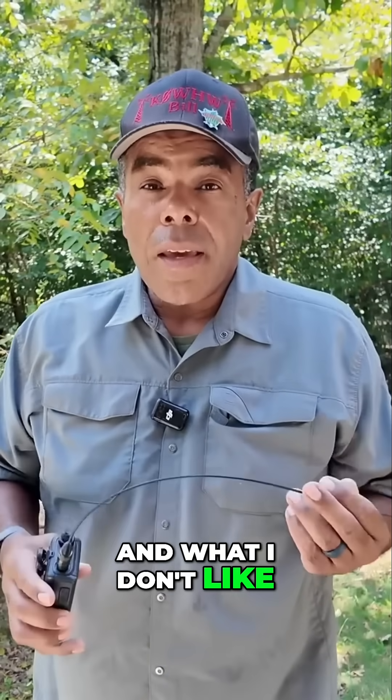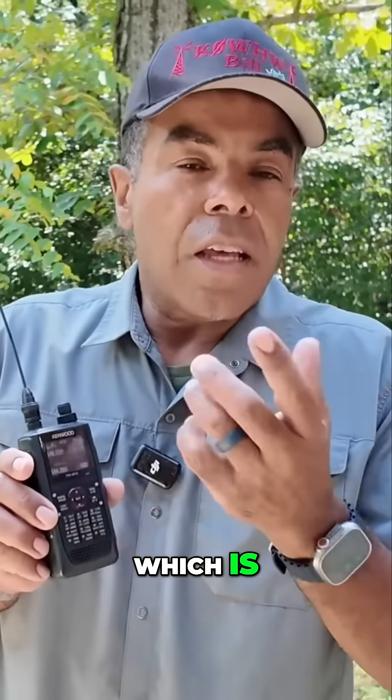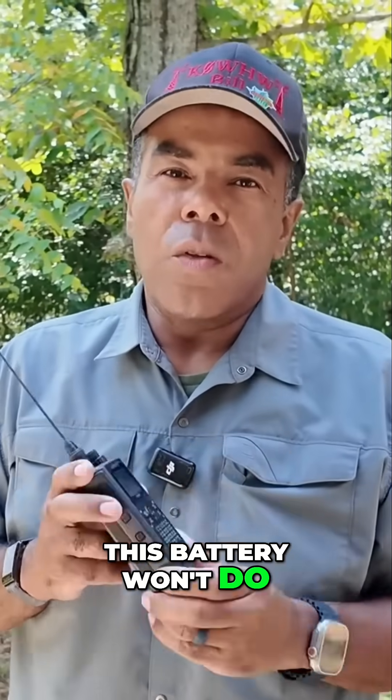What I don't like is the battery life. With this D74, squawking APRS — and that's another thing I like about it, it does APRS — but squawking APRS, this battery won't do the trick.